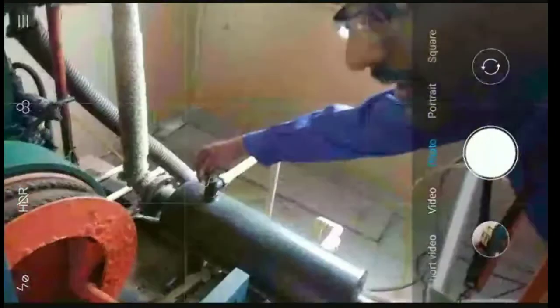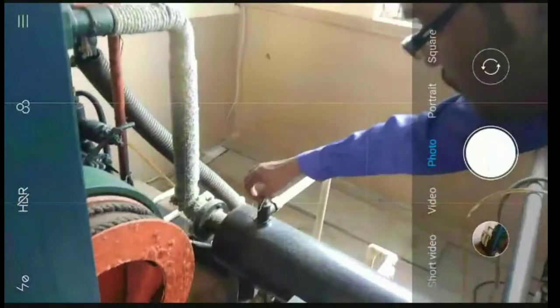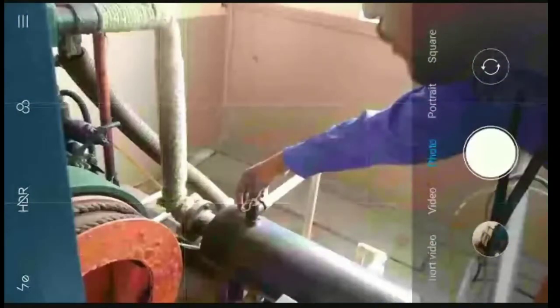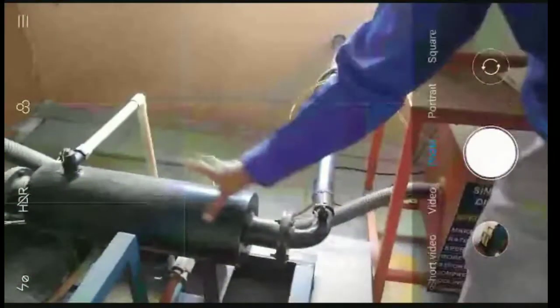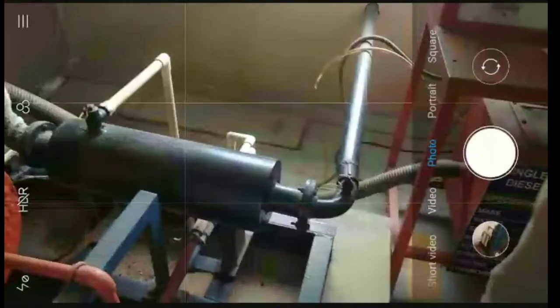If you want to revise the wire, it depends on the position. We have to adjust gas flow. For us, the cooling water — while we have to adjust gas, I'm ready to adjust the water. We will ensure that water is applied.